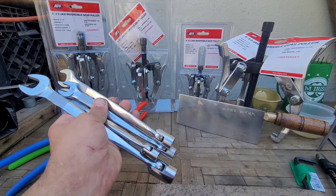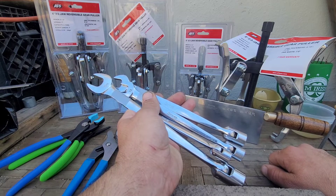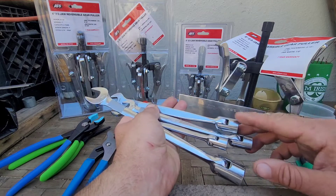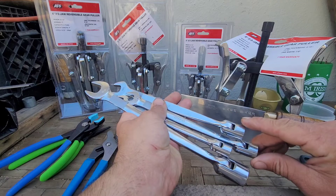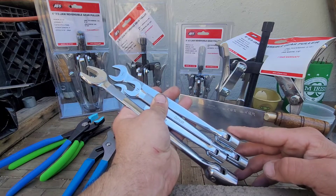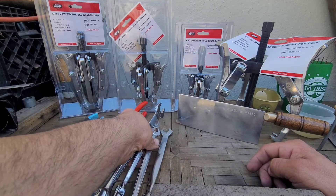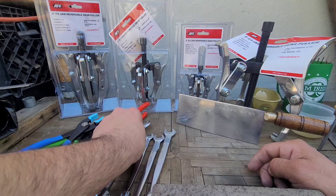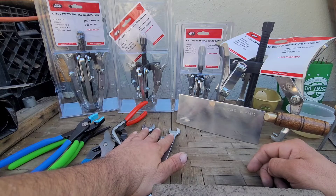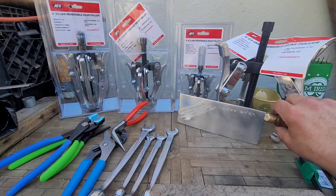I only need a few of these personally right now — they're going into a special project. Got the whole set for $125, not too bad. I used to think these were a gimmick tool, but I ran into a build situation where they're completely viable. I'll actually be doing two videos on these — a before and after.